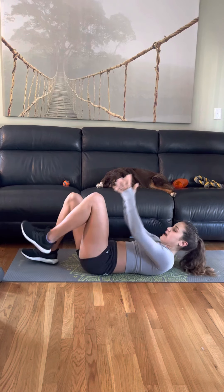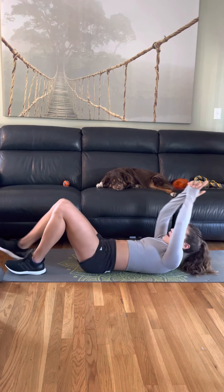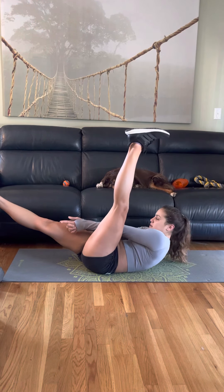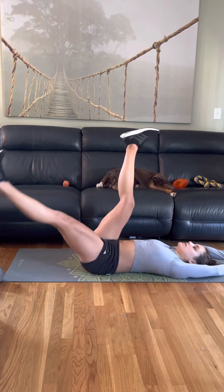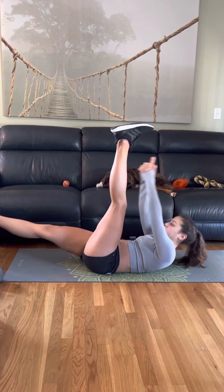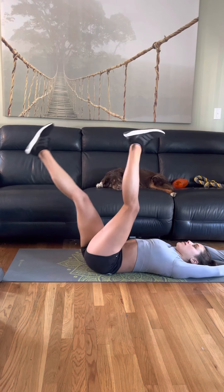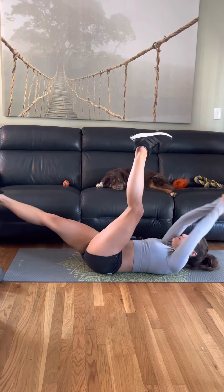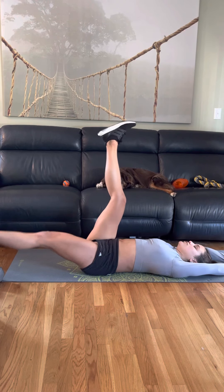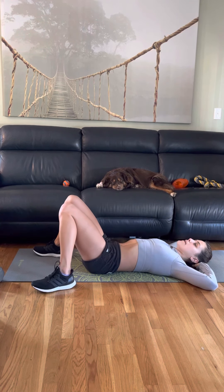Actually, we're going to do this — put your hands like this so that your index fingers and thumbs are touching, and bring your hands over your head. We're going to have our legs scissor, then bring our hands to the middle, switch legs, to the middle, switch legs, to the middle. The only thing coming off the ground is your shoulder blades, and I'm exhaling at the top.